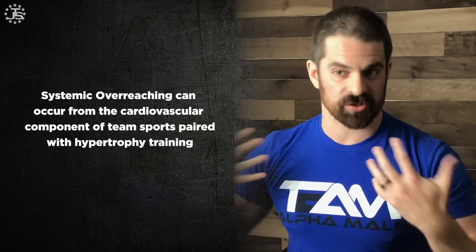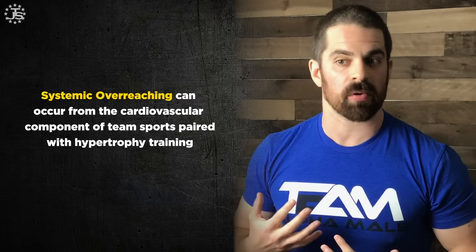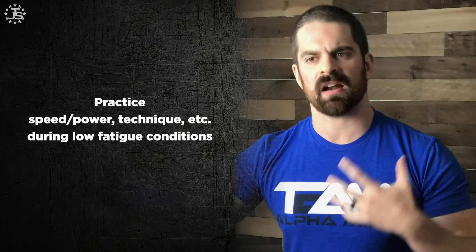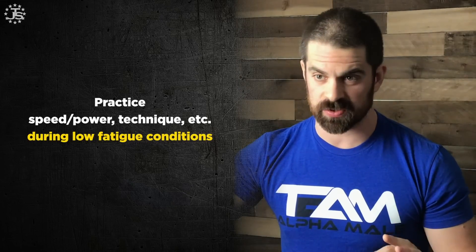Because there's usually a cardiovascular component in these sports, systemic overreaching can sneak up on you during these periods. If you're running around doing team sports and also doing hard hypertrophy training, one of the limiting factors will likely be your systemic fatigue from that cardio component. And whenever we have tactics, techniques, or speed-power training to work on, we always want to practice those under low-fatigue conditions. You will not be getting better at them when you're wiped out from really hard hypertrophy training.